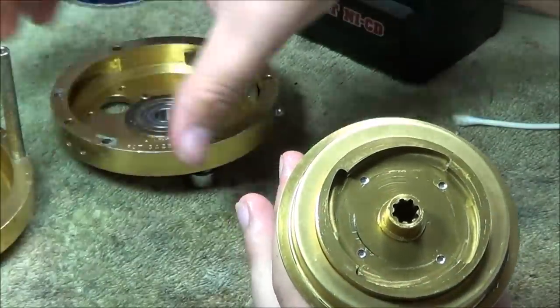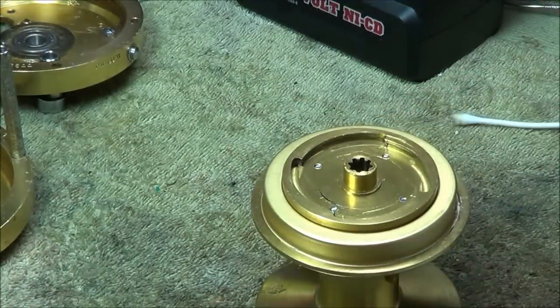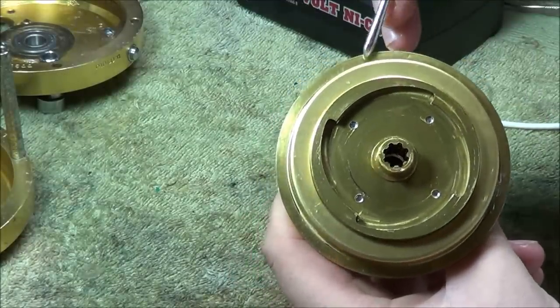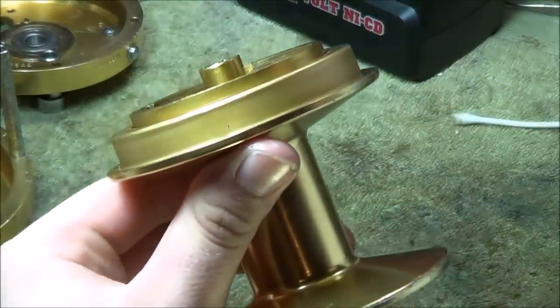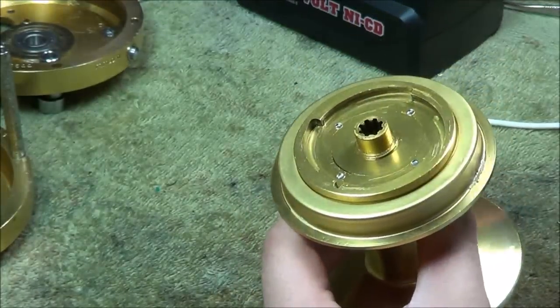I debated whether or not to show you the inside of this because they're difficult to get apart, but I will go ahead and do it. Why not? There are three tabs — a tab here, a tab there, and a tab there — and you have to bend it and get it out. As you can see, this one's been taken apart. There are some scratches.